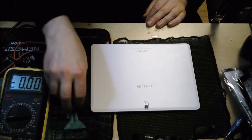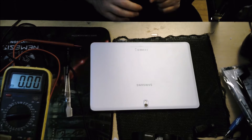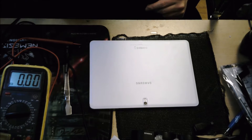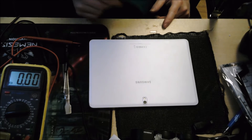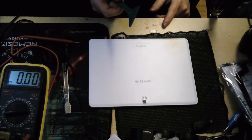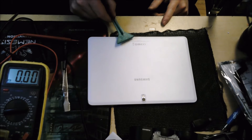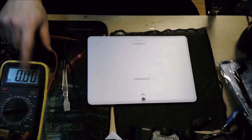Hi, this is Matt from XL Pro Tech. Today I want to show you the fault-finding procedure for a tablet that has no power. When a tablet has no power, this could be a number of things: it could be the power adapter itself, the cable from the power adapter to the tablet, the connection where the power cable connects into the tablet, or it could be the battery itself.